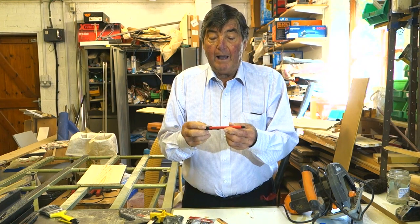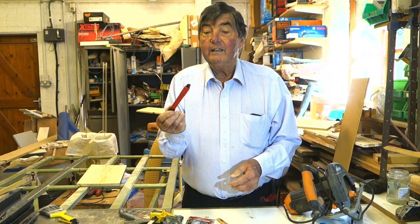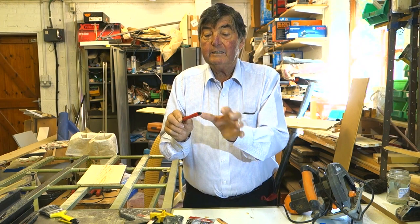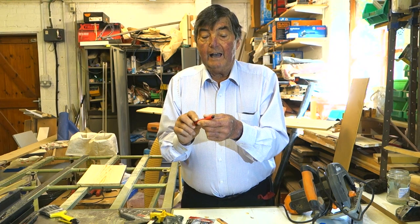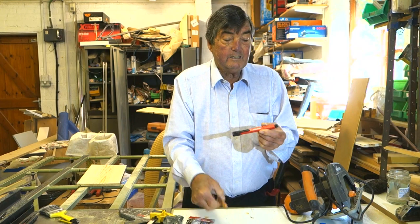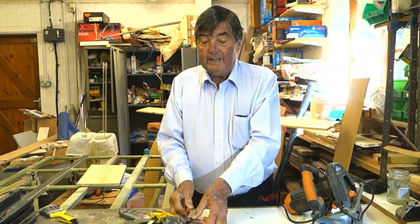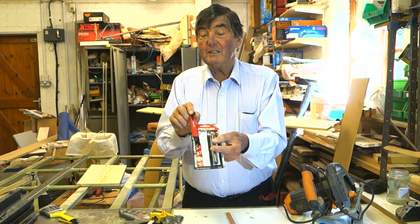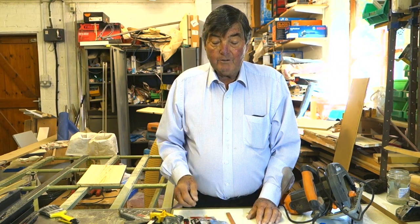How about a propelling pencil version of the carpenter's pencil? This has got a lead - a continuous lead - that you can pull out and break off as necessary. This is already sharpened and ready to go. It's another stocking filler, comes with refills, and it's two pound sixty. The Silverline was a pound - and why wouldn't you?